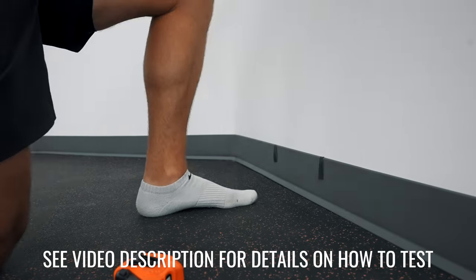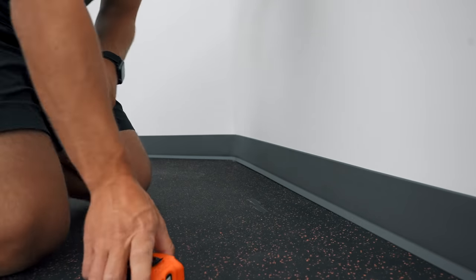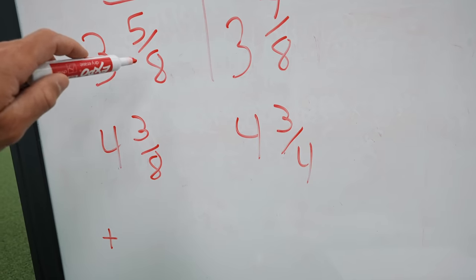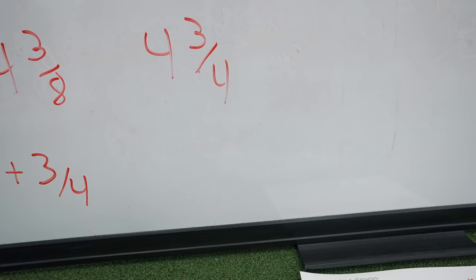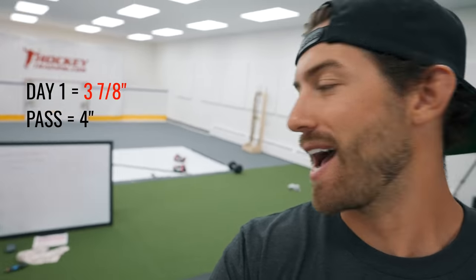Testing time. I measured from the middle of each foot: right foot came in at four and three-quarters inches — that's almost a full inch of improvement. Left foot came in at four and three-eighths inches — nearly three-quarters of an inch gained. The benchmark is four inches, and I was falling just a little bit short before the 30-day training. Now I'm sitting at almost five inches on both ankles. Let's go try out the other tests.